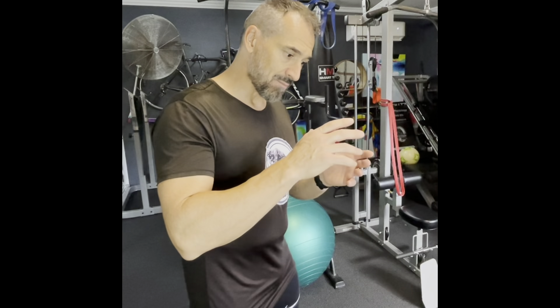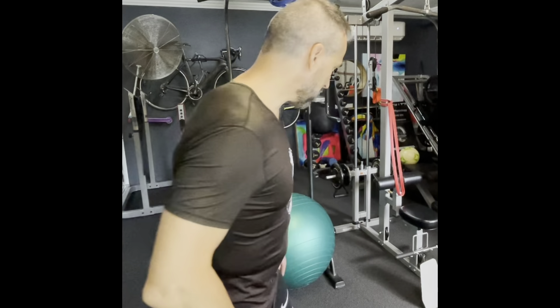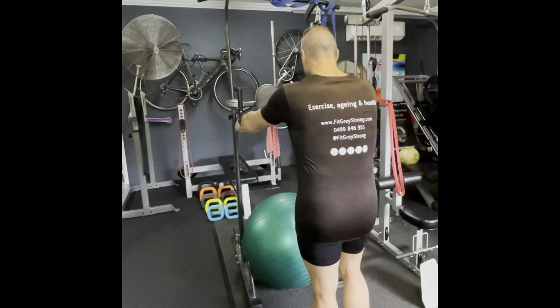So let's take a look. This is what I'm going to do — just a negative section or eccentric portion of a dip.